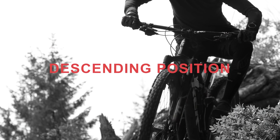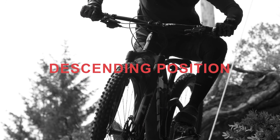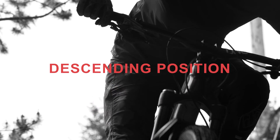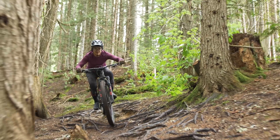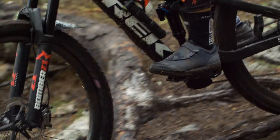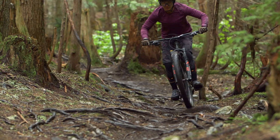While climbing and descending, body position on the bike is super important. Stay dynamic so the bike can move easily underneath you. Pick where you want to go — don't be a passenger. Keep your eyes up, looking where you want to go, ready to adjust.